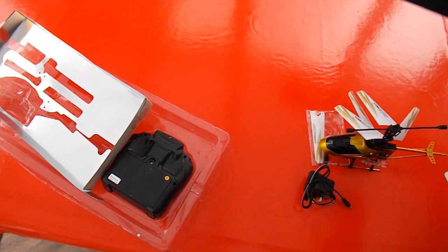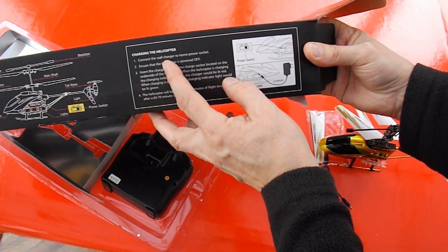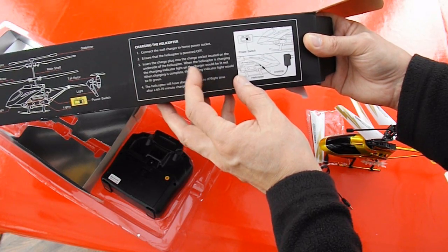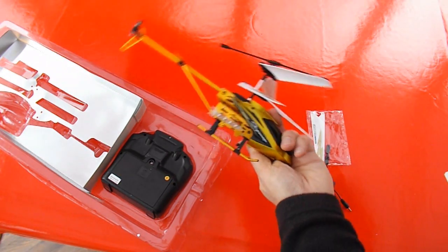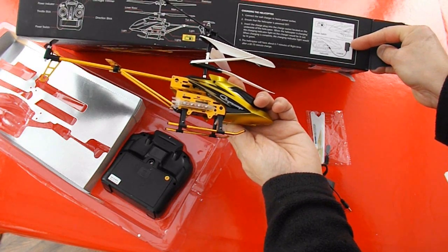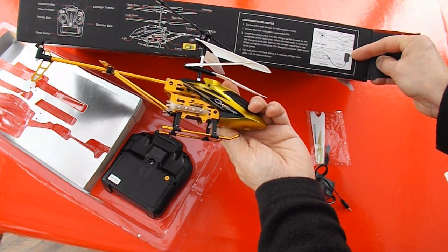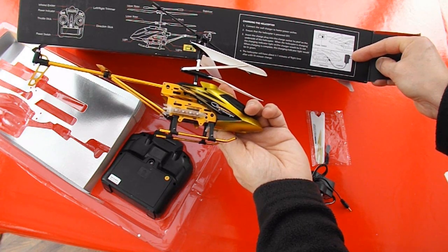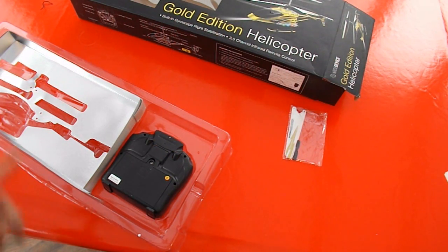Just what's written on the box: connect wall charger to home power socket, ensure helicopter is powered off, insert charge plug into the charge socket on the underside of the helicopter. Well, not on the underside — it's on that side, just there. When the helicopter is charging, the charging indicator on the charger will be lit red. When charging is complete, the indicator will be lit green. Helicopter will have 6–7 minutes of flight time after 60–70 minutes of charge.